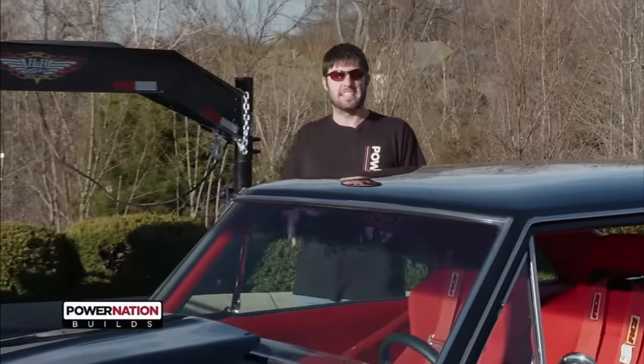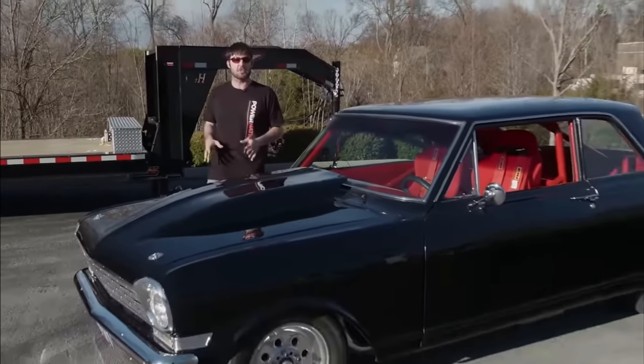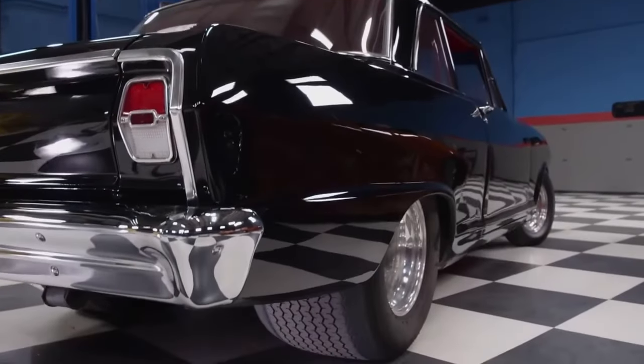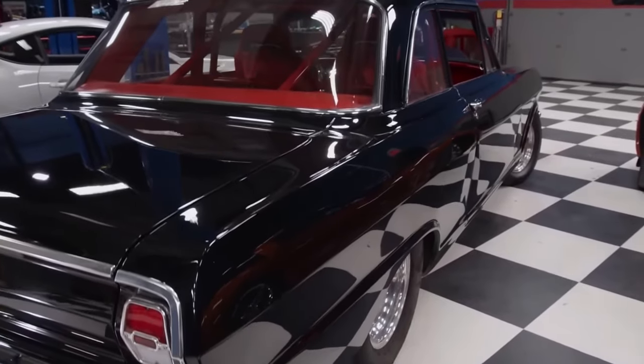Welcome to Engine Power and a day Pat and I have been impatiently waiting on. We finally get to start the transformation of this mid-90s themed Pro Street '62 Nova into a modern-day street terror — we're naming it Project Pro Street or No Street.